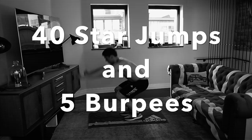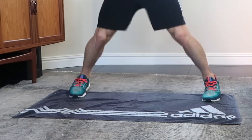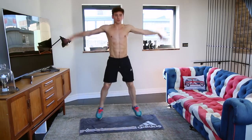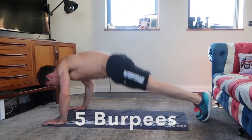The quicker you do them the more rest you've got. Every time you do a star jump, arms up and arms back in again counts as two reps. For the burpees, make sure you keep a nice flat body when you're going down and jump as high as you can in between.